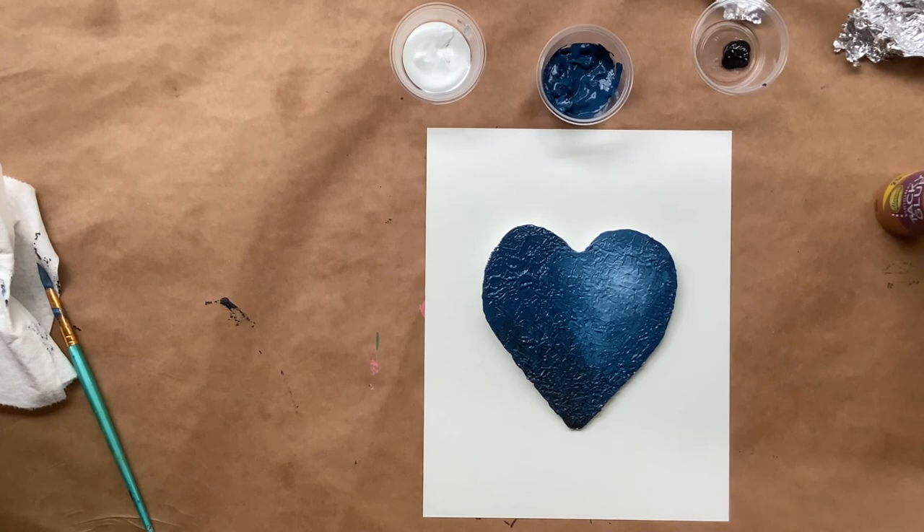We can thank Jim Dine for all of his heart inspiration and his many paintings of hearts. I hope you enjoyed today's lesson learning how to add value to a painting, and I look forward to seeing you next time.